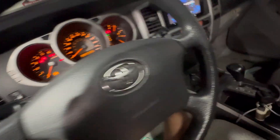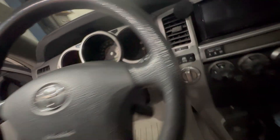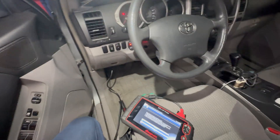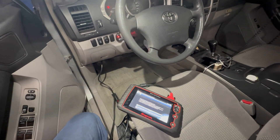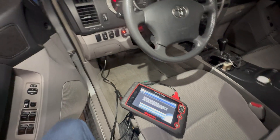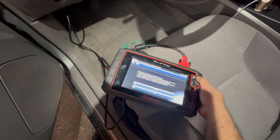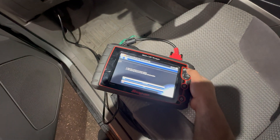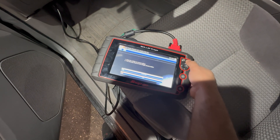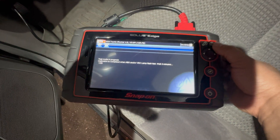So what we're gonna do is turn the key off — that's what it's asking us to do. Wait 10 seconds: 1, 2, 3, 4, 5, 6, 7, 8, 9, 10. We're gonna put the key on, press continue, and it will tell you to make sure everything is straight. Press continue.